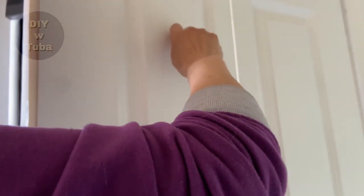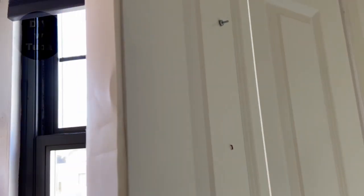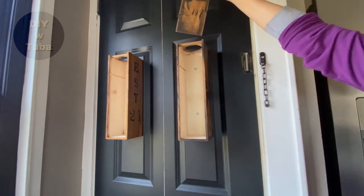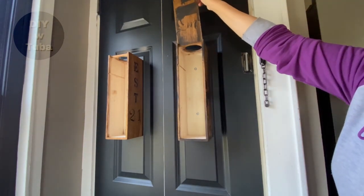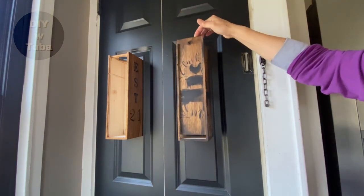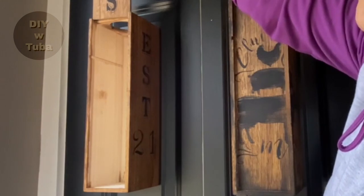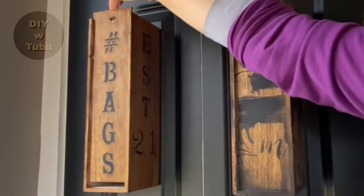I also used washers on both ends and a nut to secure it on the other side of the door. And it's all done — such a great way to save space and organize, right? I may even put little hooks on the side to hang things like keys or rubber bands.